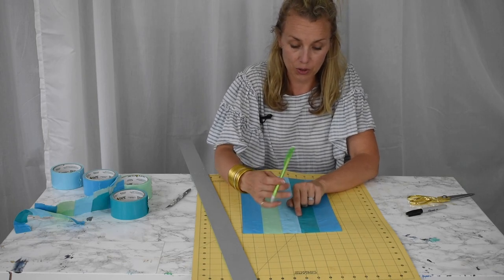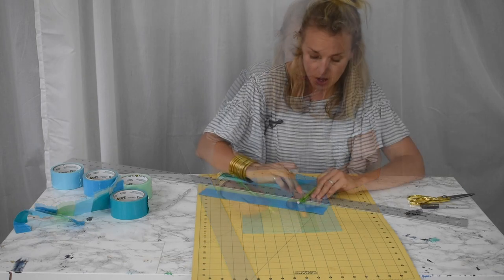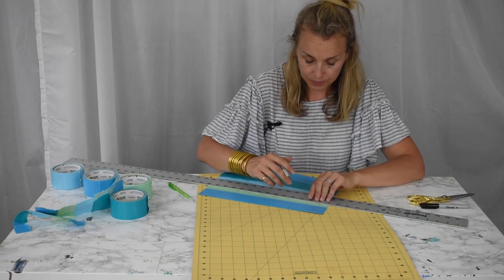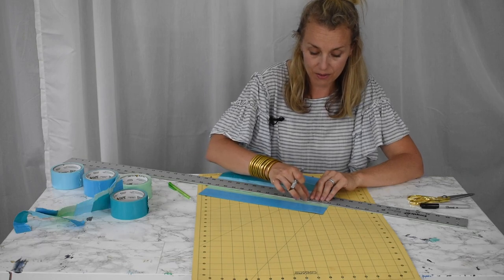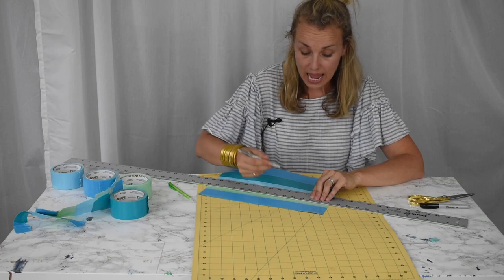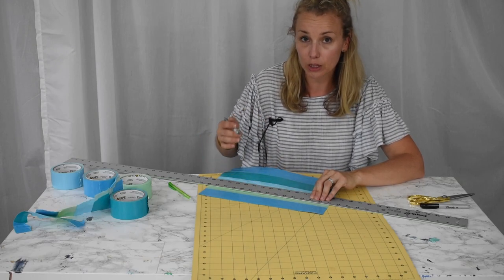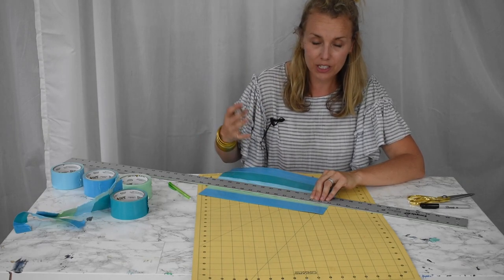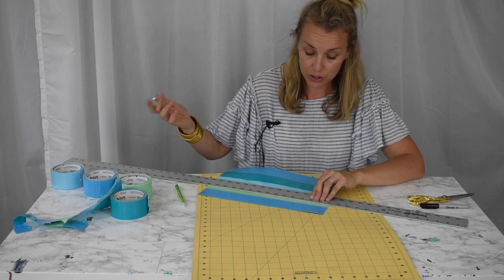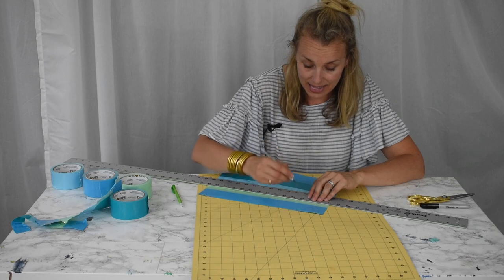To hold my pencil, I need to make a series of two parallel cuts, and then the pencil can tuck into those. I want each cut to be a little bit longer than half an inch. You can adjust this depending on what you're putting into your pencil roll, but for pencils I've found that's about the right length.